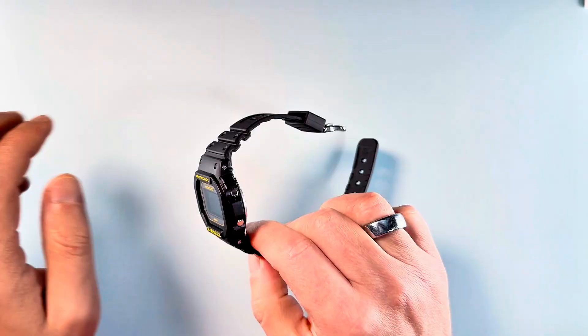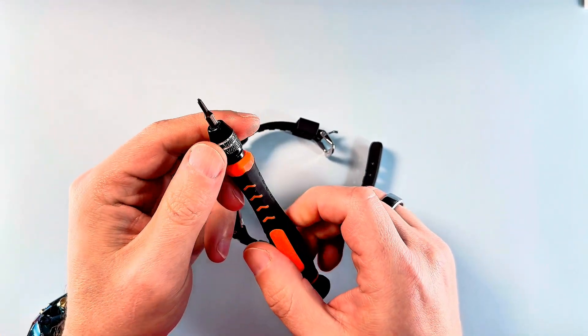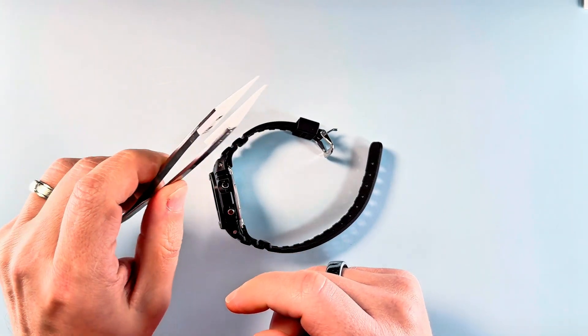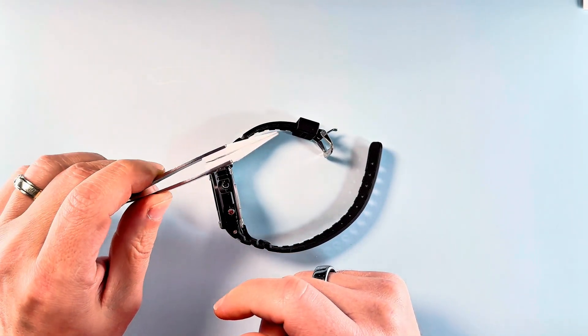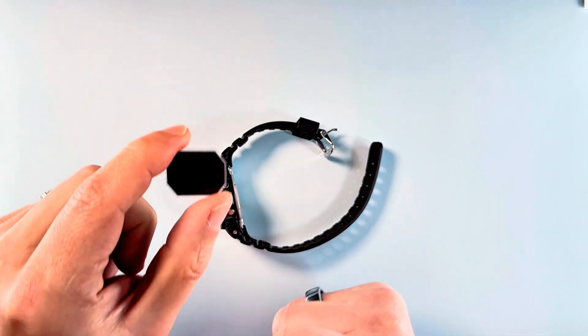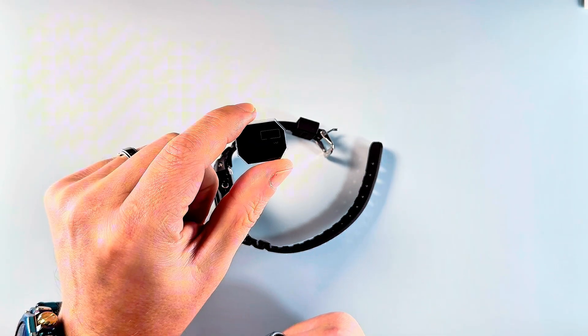You're going to need a Phillips screwdriver, PH00, probably some tweezers similar to these, and of course you're going to need your new LCD display.